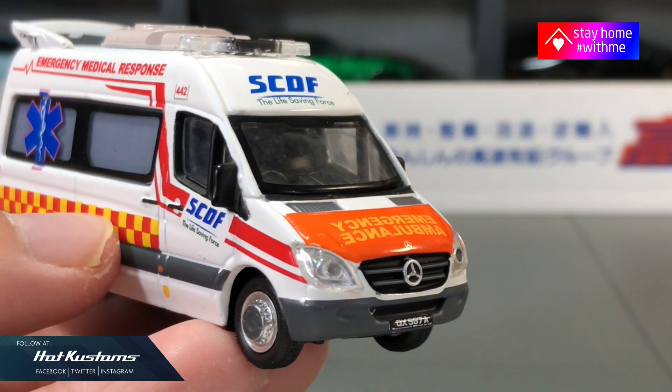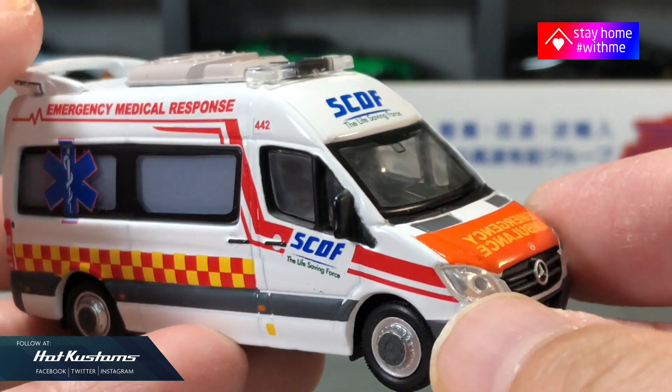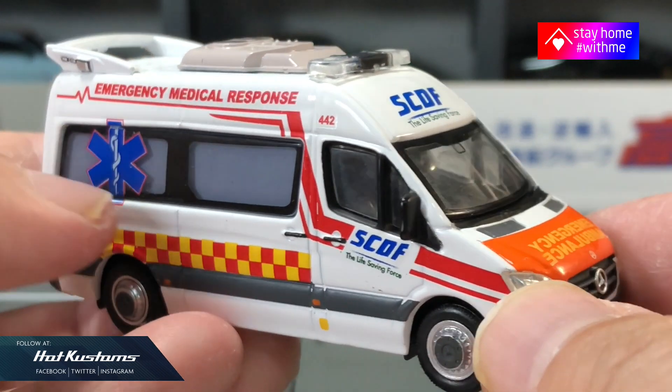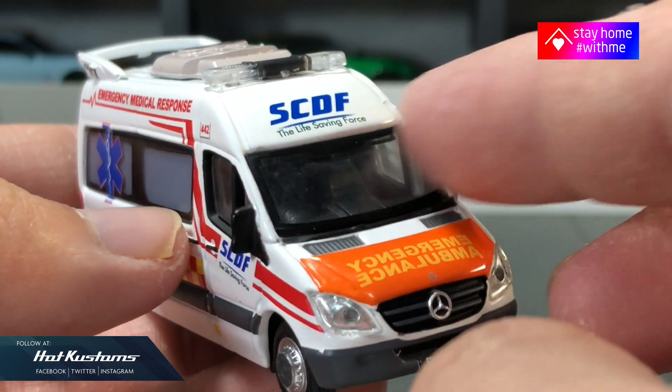Wow, the casting is impressive and it's very heavy. The scale is definitely smaller than 1:64 — maybe about 1:76 range. It's not stated, however the casting is very accurate and mirrors 1:1 our Singapore Ambulance.